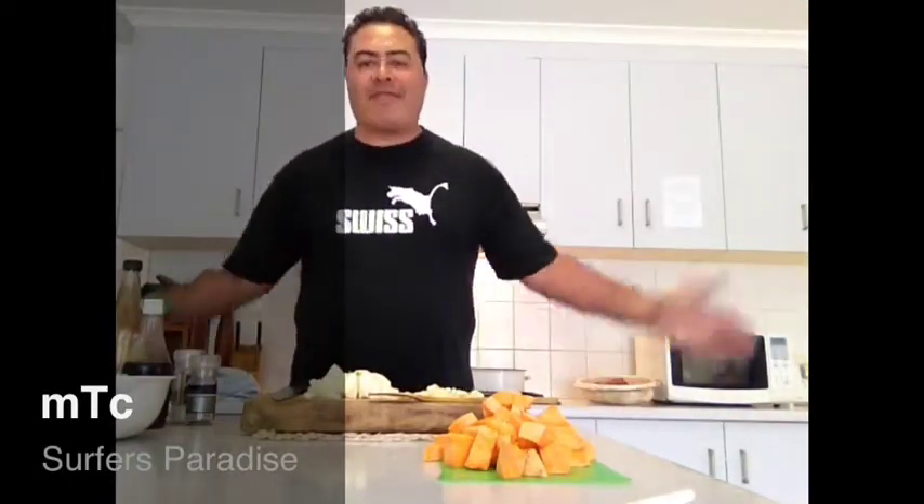Hello, it's Mark the Chef MTC here again, and today I'm cooking slow-cooked stew.